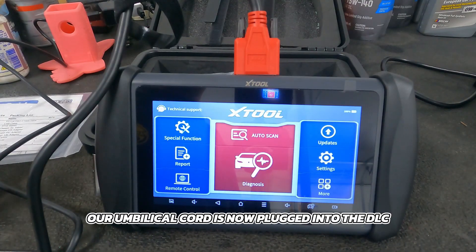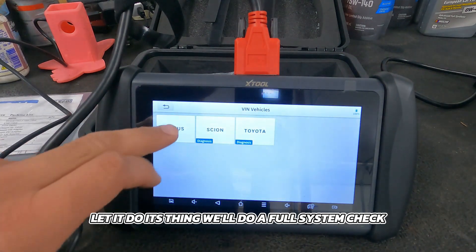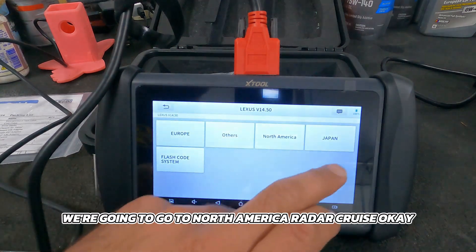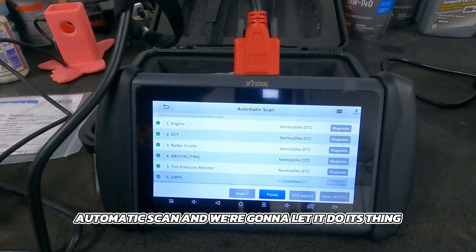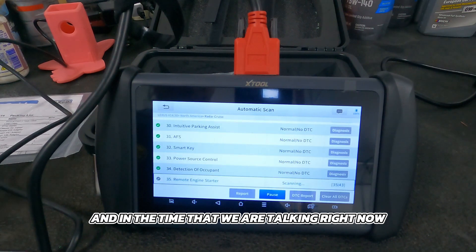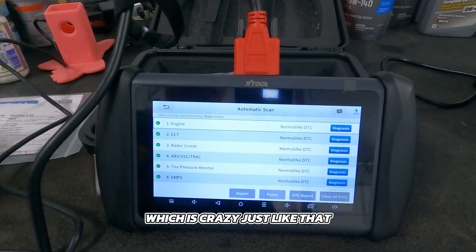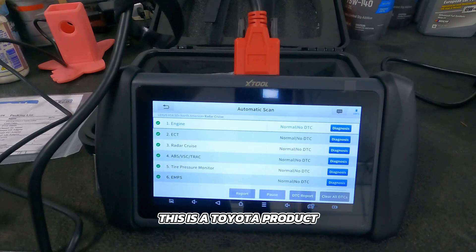Our umbilical cord is now plugged into the DLC on the Lexus. Let's go into auto scan and do a full system check. We'll go ahead and select Lexus, North America, radar cruise, and automatic scan. Just notice how quickly it runs through these modules — there are 43 modules it needs to check, and in the time we're talking right now, it finishes all 43 of them. Just like that, we're done — and we have a clean bill of health. Not that I expected any different; this is a Toyota product.